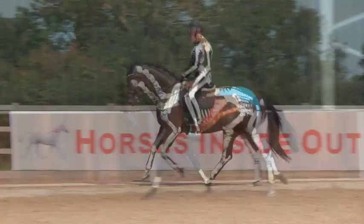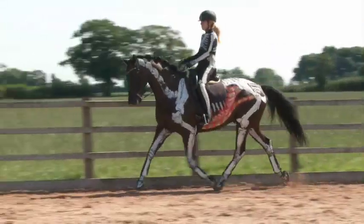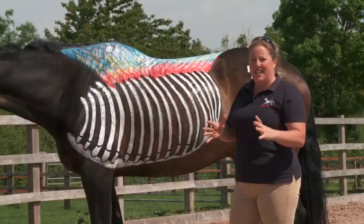With the rider wearing a skeleton bodysuit, there's also a great opportunity to study how rider position and posture can have a positive or negative influence on the horse.